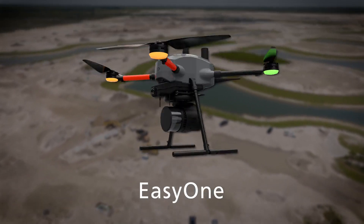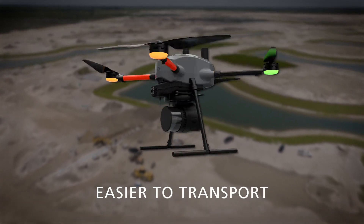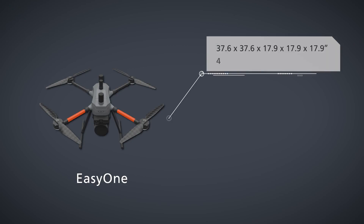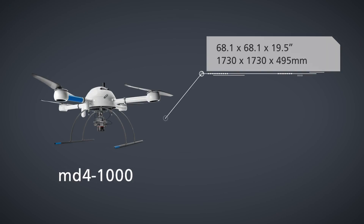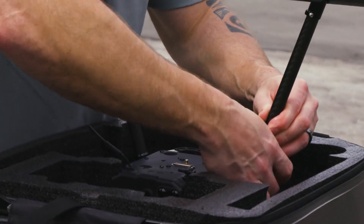You told us you needed a drone platform that is easier to transport. Easy One features a significantly smaller operational form factor with the same payload capacity of the md4-1000 platform. In addition to a smaller operational form factor, the Easy One packs down even smaller.